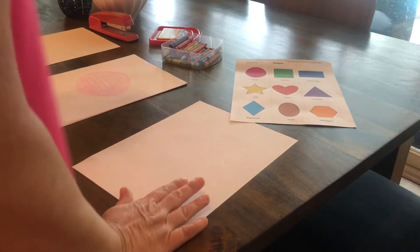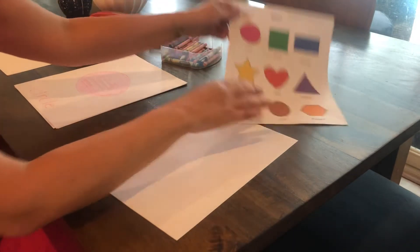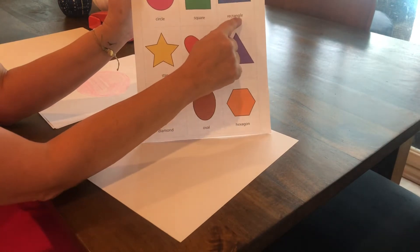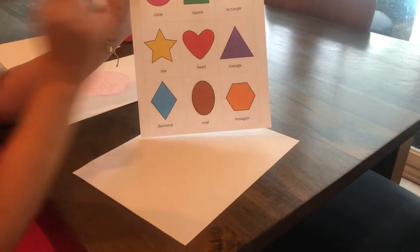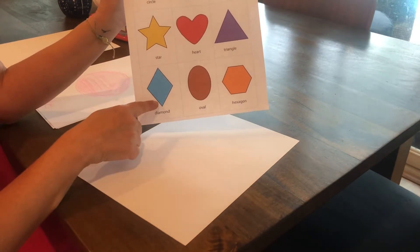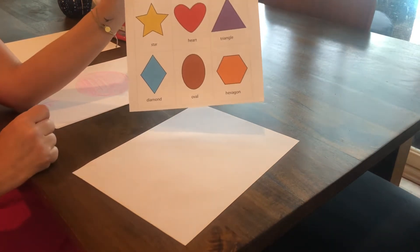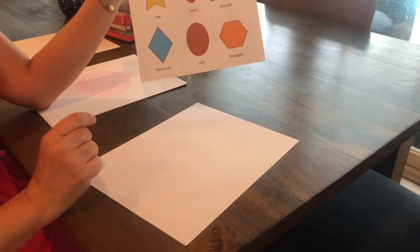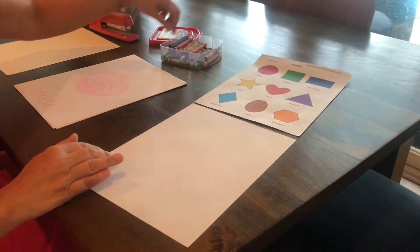We started our shape book last week and so far we've made the circle, the square, the rectangle, the star, the heart, and the triangle. Today we're going to make a diamond, an oval, and a hexagon. At the very end we're going to make a cover for it called 'My Shape Book' and we'll add it to all the other ones we've made. The first one we're going to do is a diamond.